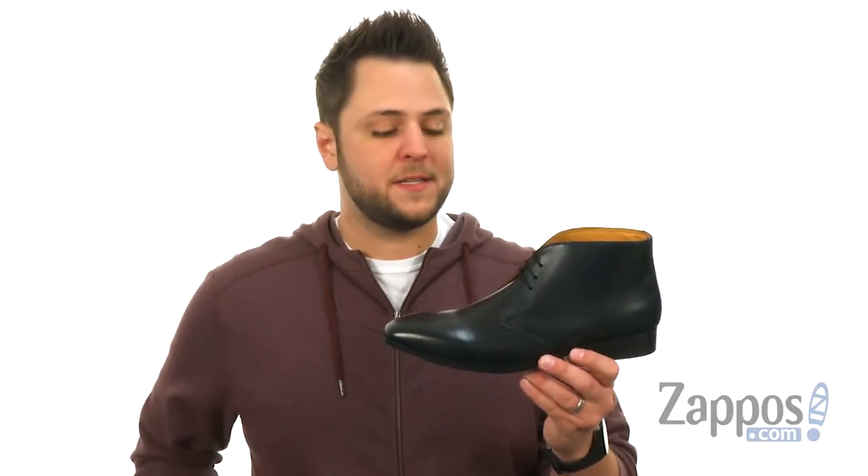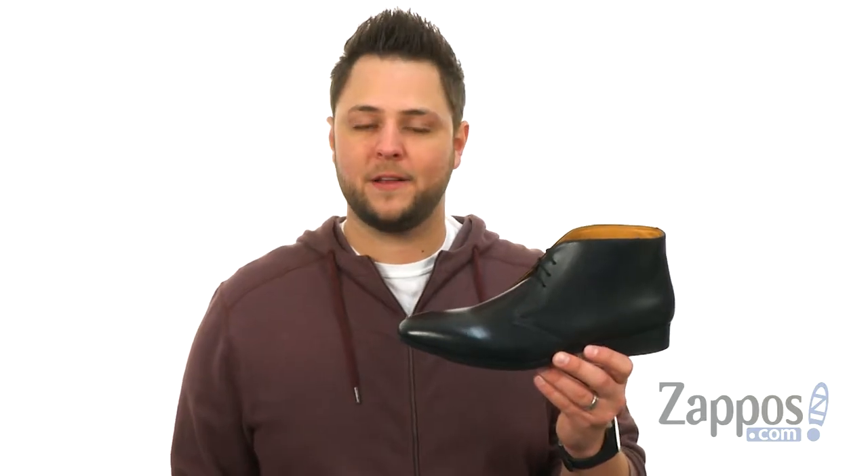Hey everybody, I'm Richard from Zappos.com, and today we're checking out these snazzy boots from Carlos by Carlos Santana.